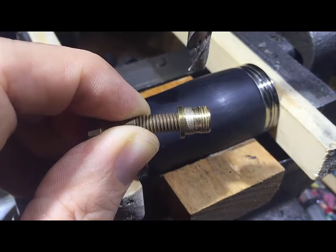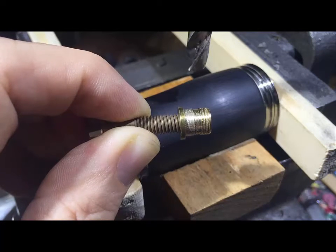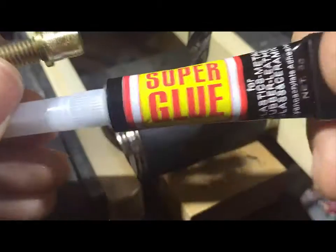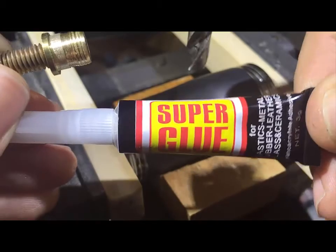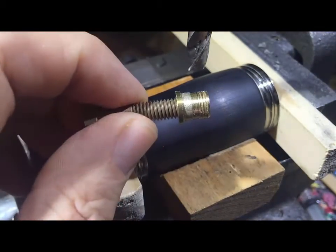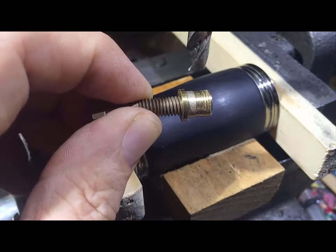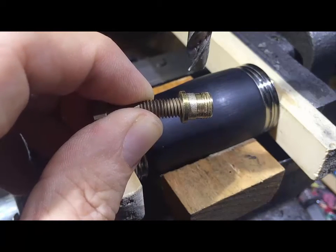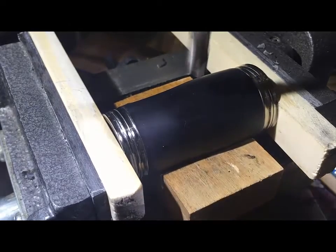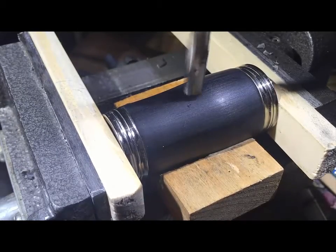I'm going to start off by using an 8mm drill to drill into a clarinet barrel. Then I'm going to use some super glue, which is cyanoacrylate glue, and I'm going to put it on the insert and then push it into the hole. I'm going to start by drilling the 8mm hole ready for fitting the new thread.